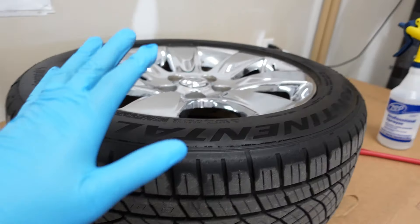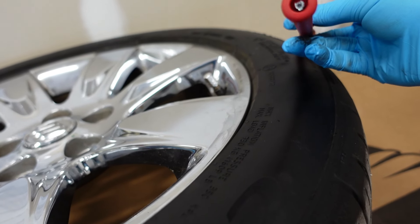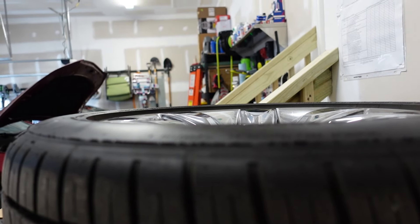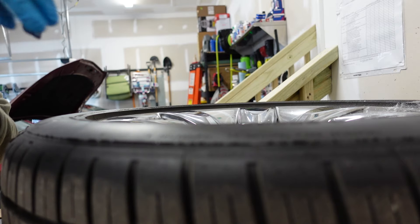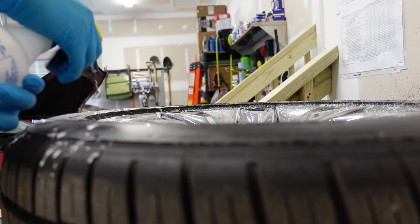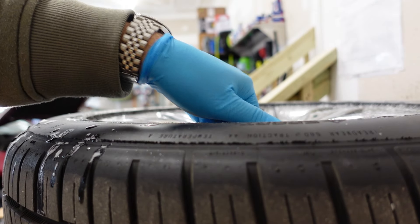I got the tire off the car sitting here. Got some soap water here and a valve stem removal tool, plus it also has a Schrader valve remover on this end. All of this stuff I have linked in the description if you're interested. I'm going to spray soap water around the bead here real good and get it nice and moist. Then we're going to go ahead and take out the Schrader valve and TPMS.